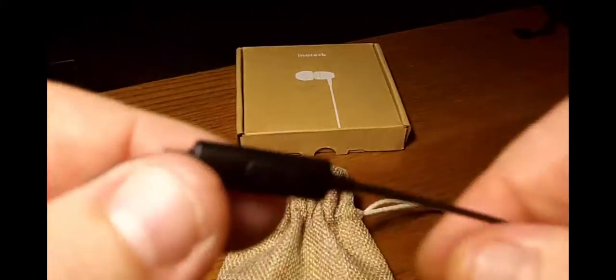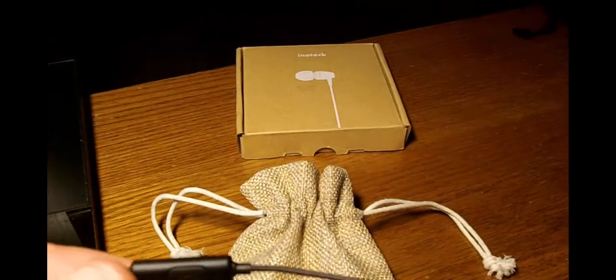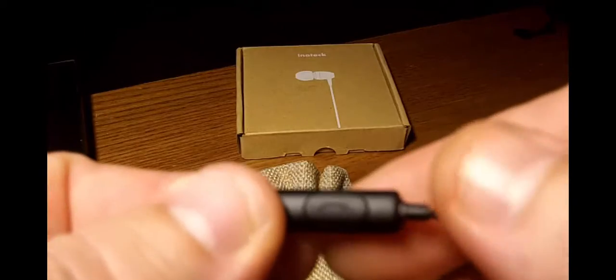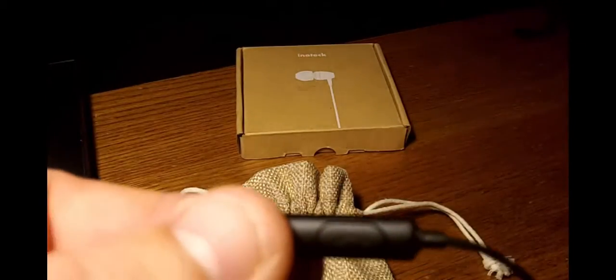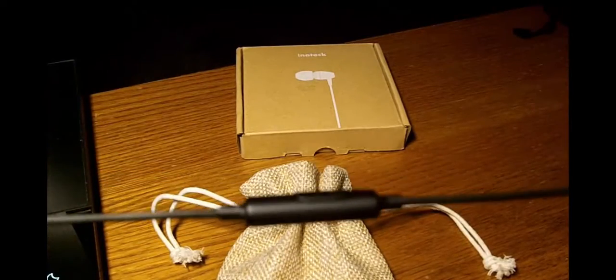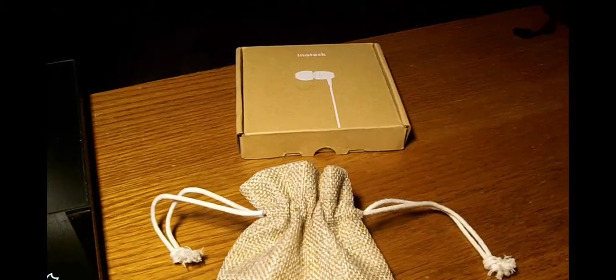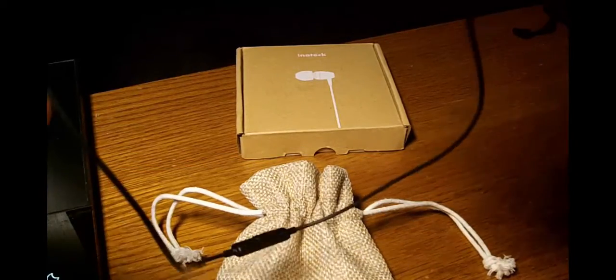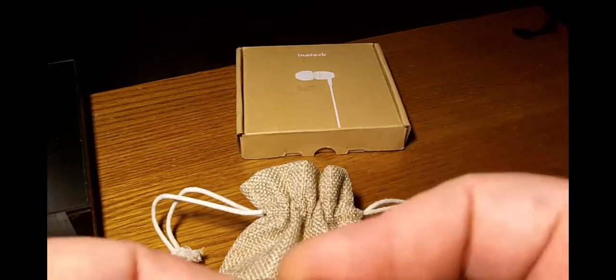On one side you're going to have your call button. So you get a call — bam, right there. Make a call — bam, right there. Simple to use. I like that it's only on one side, and I actually like that they put it a good distance down the cable.